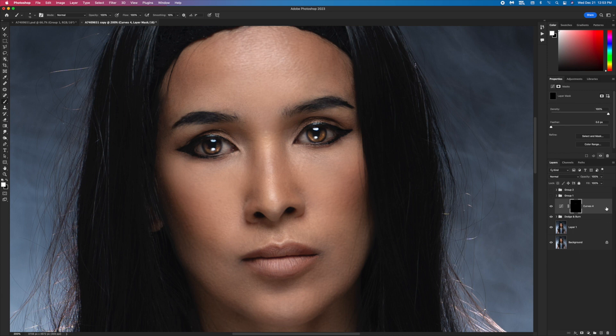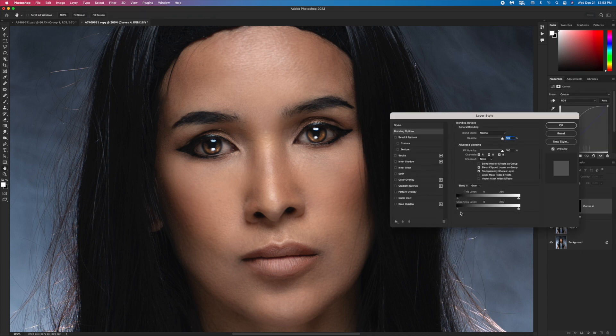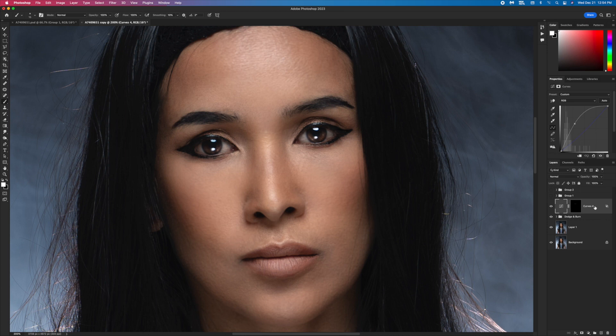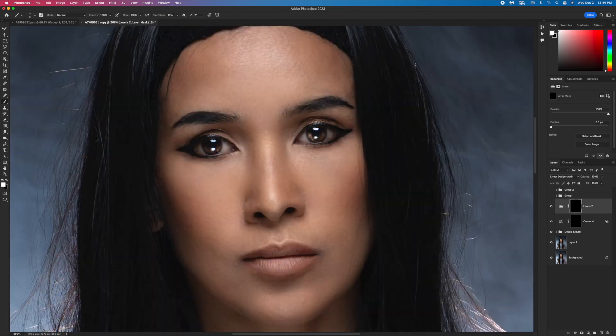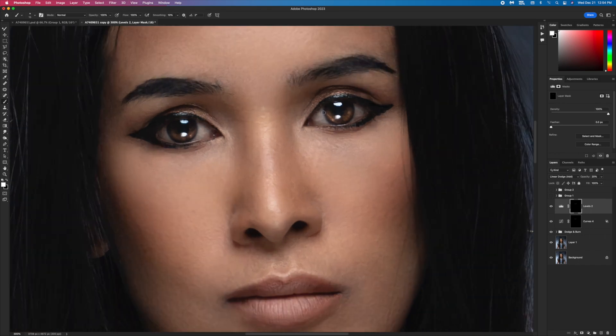I double-click and press Option and click to the right to bring these together. Next I go to Curve or Levels — doesn't matter — and use blend mode Linear Dodge. You can see the eye is more pop, but that's too much, so I invert the mask first and then paint just around this area. If it's too much I bring the opacity down to about 20 percent.